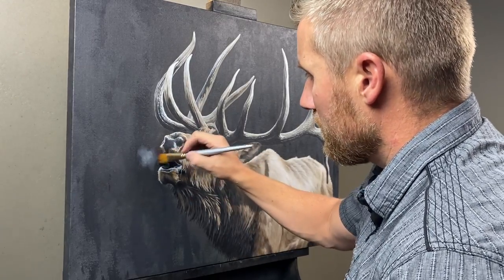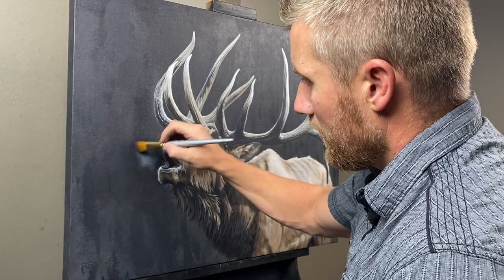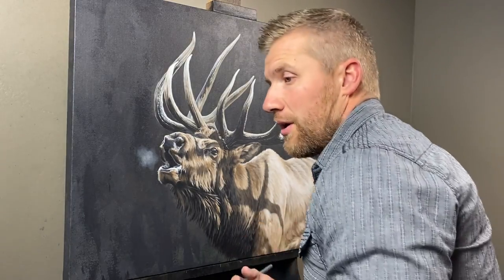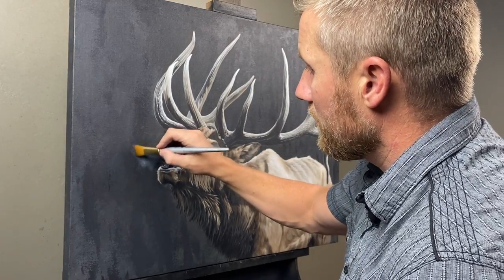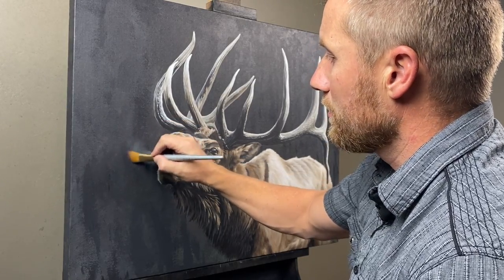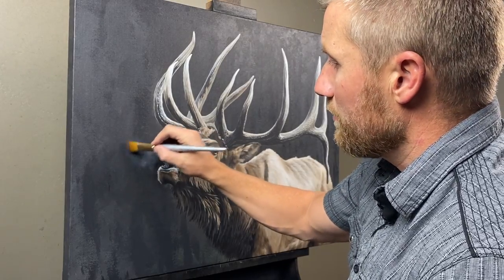I've got a little bit larger brush. I get some paint on it but then I've got a paper towel that I'll dab it in to clear most of the paint off so I just have a light amount of paint, because I want to work it in subtly at first to find the shape of the mist that I want.